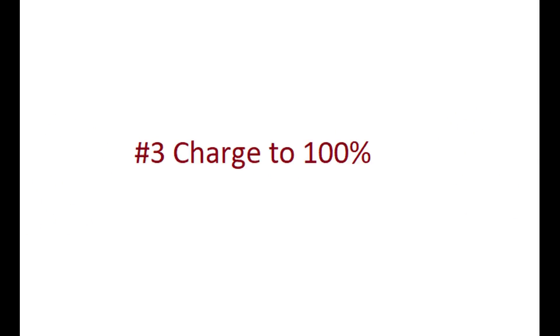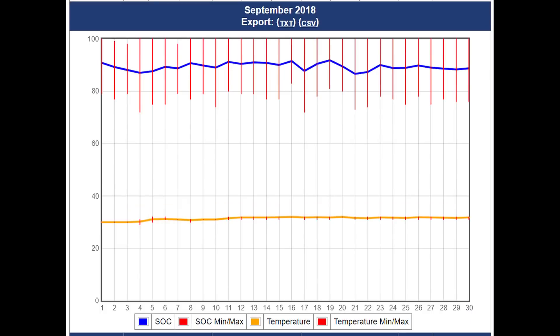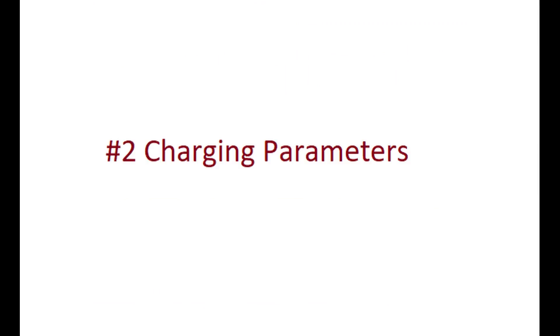Stretching the solar day makes your battery life a lot longer. Number 3, and this is really important: I get my batteries to charge up to 100% almost every day. Of course if it's going to be cloudy for several days in a row you may not be able to, but you can look at my system parameters — I'll leave a link. You'll see they're typically between 75 and 100% state of charge, and I bring them to 100% almost every day.